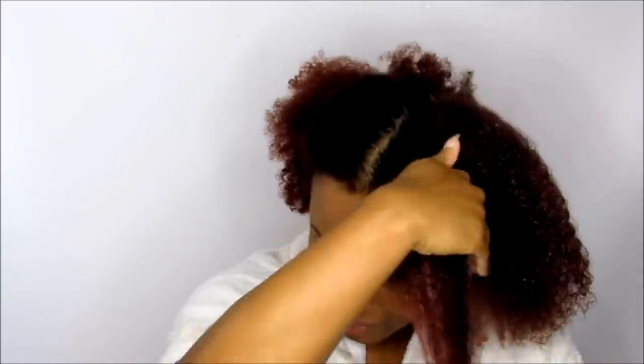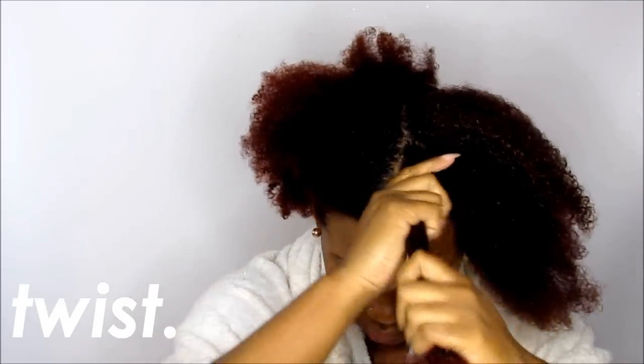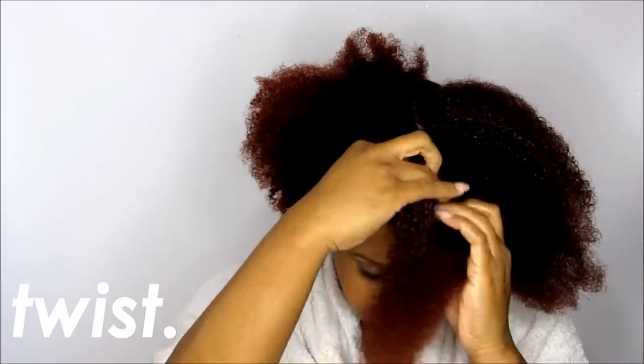I'm using the LOC method — LOC for liquid, leave-in, oil, and cream. If you've been using the LOC method and it's not doing you any justice, try to switch it up because your hair may be absorbing moisture differently. For Skylar's hair, who has 4C hair and is high porosity, I like to do the liquid, cream, and oil method, which is still a variation of the LOC method, and her hair stays moisturized very well.